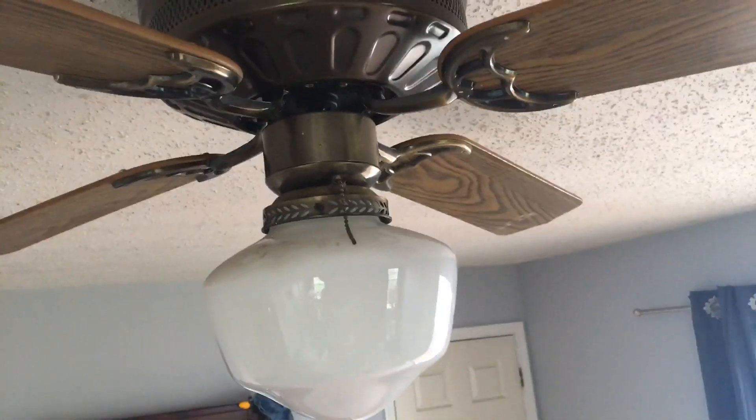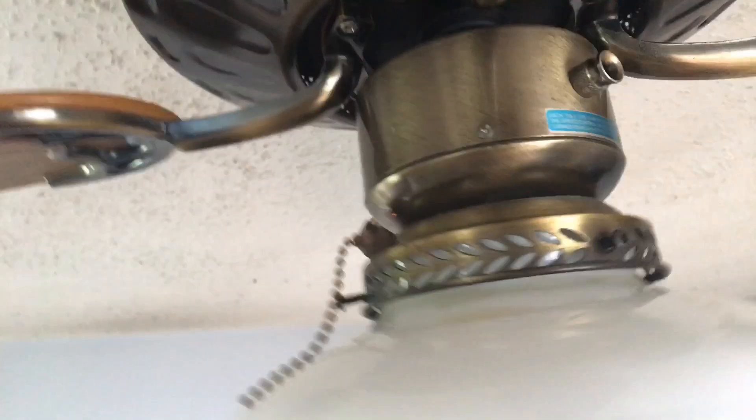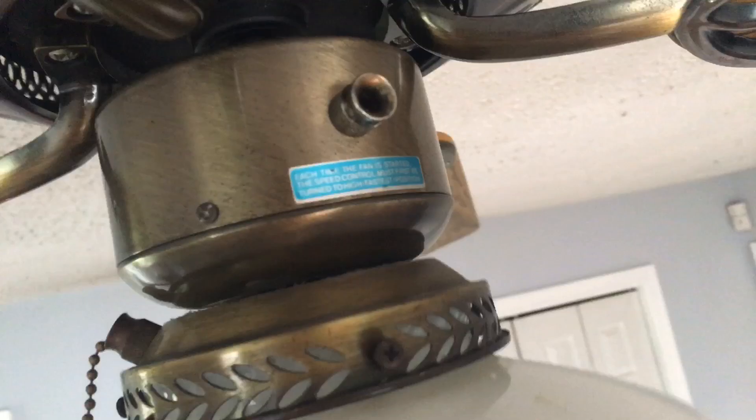I know that I have so many videos of this fan. There's a tape mark there, and there's the tag right there. I don't know if you can see it that well, but there it is. And the light kit on this fan is loose — it's a little loose.